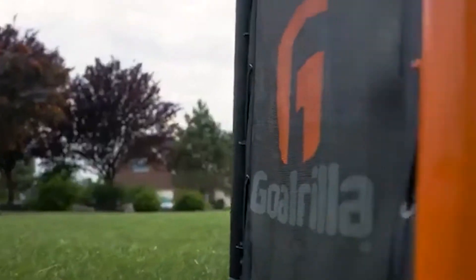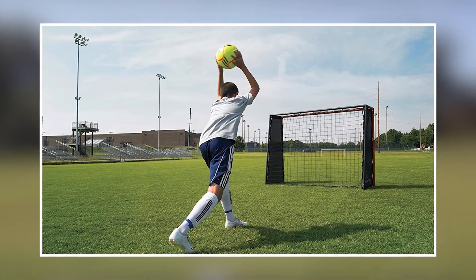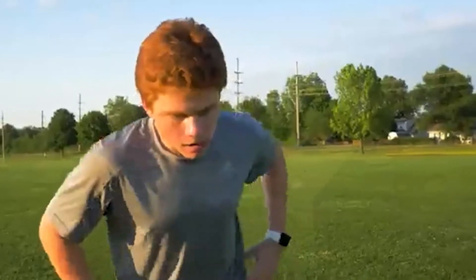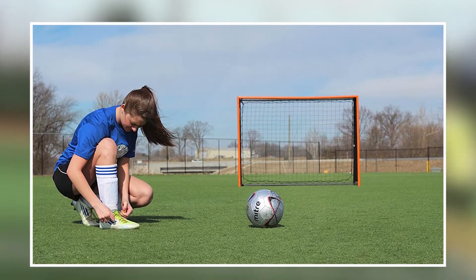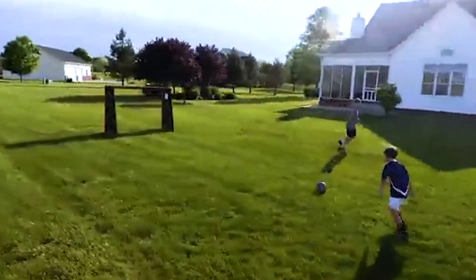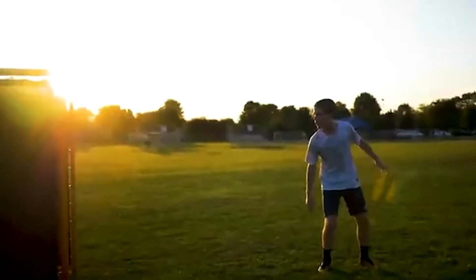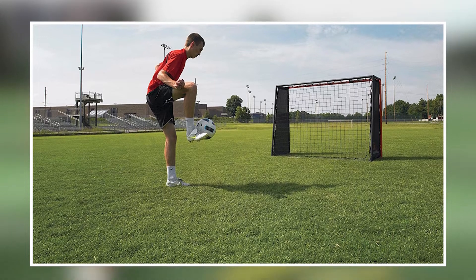The rebounder's frame is made from heavy-duty steel, providing excellent stability and support during use. The rebounder is adjustable and can be set up at various angles, allowing players to practice a wide range of skills, from basic passing to more advanced shooting drills. The Gorilla Striker Soccer Rebound is also easy to assemble and disassemble, making it a great choice for those who want to take their training on the go. Overall, it is a great investment for anyone looking to improve their soccer skills and take their game to the next level.